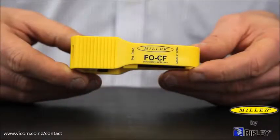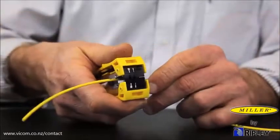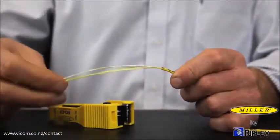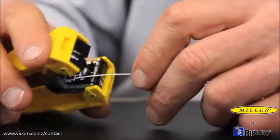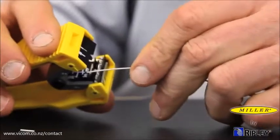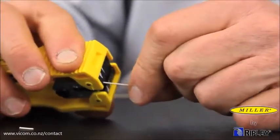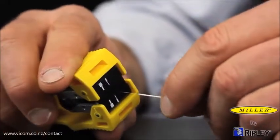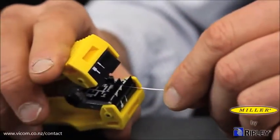When working with simplex plenum cable, try our FOCF. The Miller FOCF fiber optic stripper with center-feed design allows for longitudinal approach fiber stripping while being compact, lightweight, and ergonomic. The tool is designed with three fiber stripping stations: Jacket, 900 micron, and 250 micron.